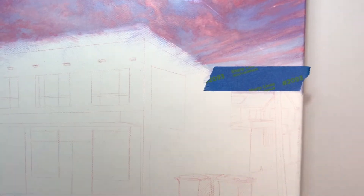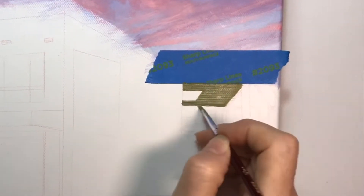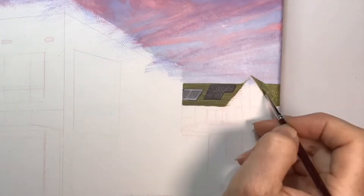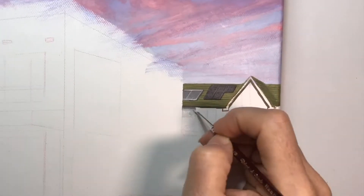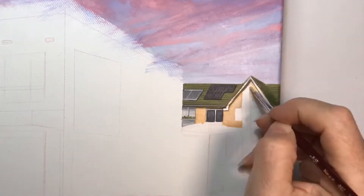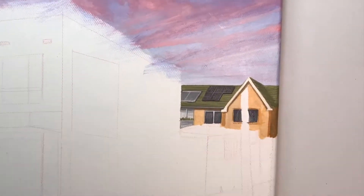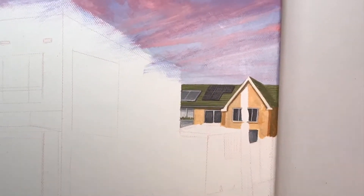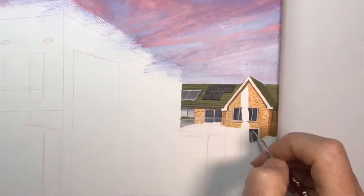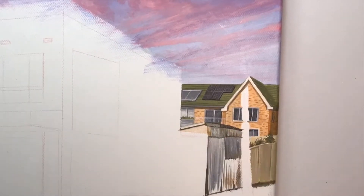After that is the right side of the building, once again bringing out the blue tape to get my hard edges on the rooftops. You'll notice that I'm not actually painting in the telegraph poles yet, as they are part of our foreground and will come in last.